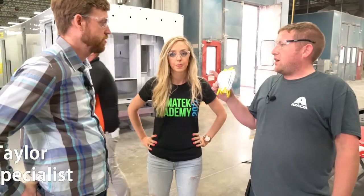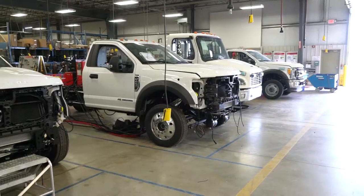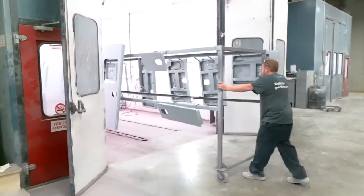What we're going to do, we're going to paint a back panel for a Ford chassis. We're going to spray Ford white, which goes to the back of the chassis, and the box connects to it.